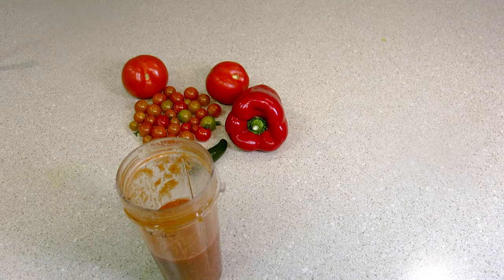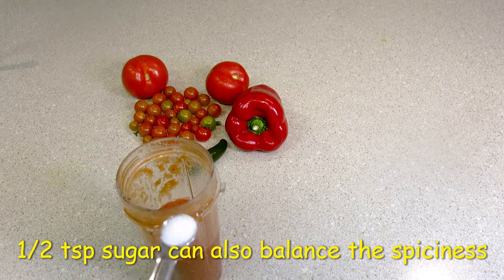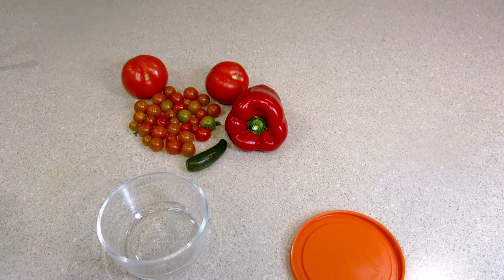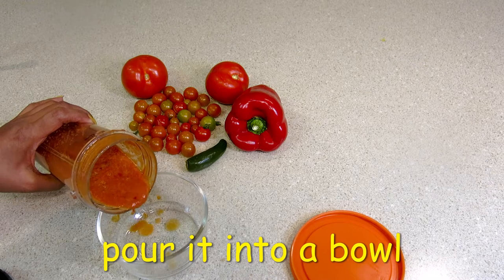I have tasted the sauce — it is a bit spicy. I will add half a teaspoon of sugar and grind the sauce again. Now I will pour the sauce into the bowl.